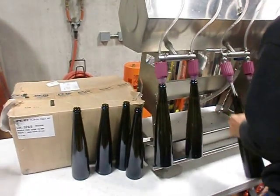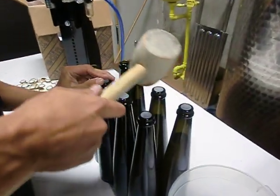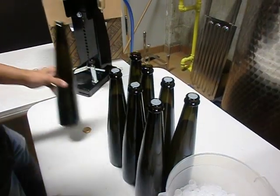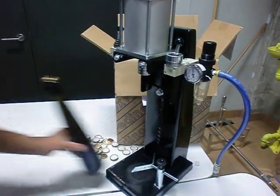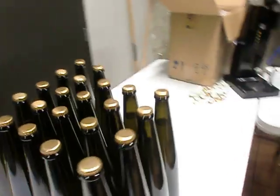After they're full and taken off, Cornell places a Badul in each of the bottles firmly, at which time a crown cap is placed on for secondary fermentation.